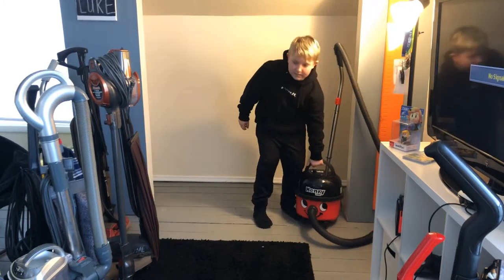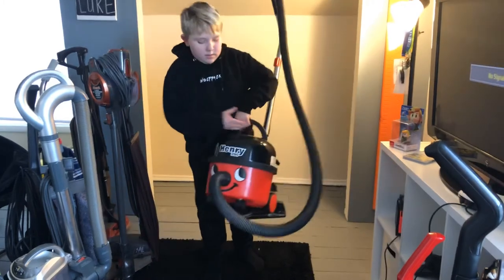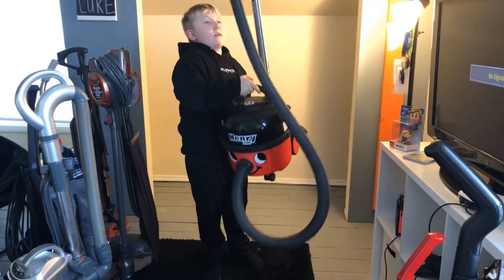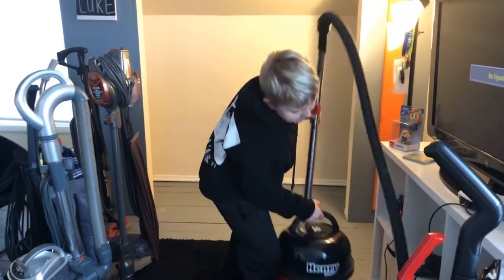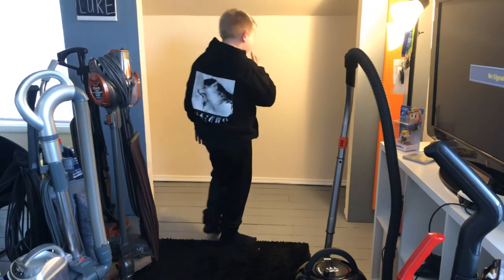Next is my Henry 200 — this is a bagged canister.